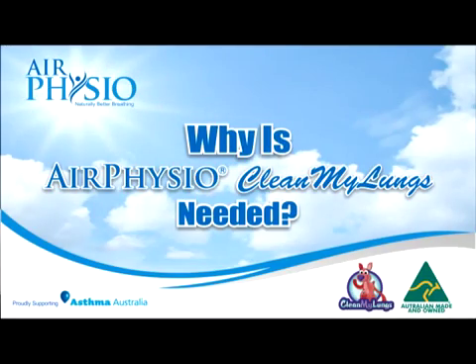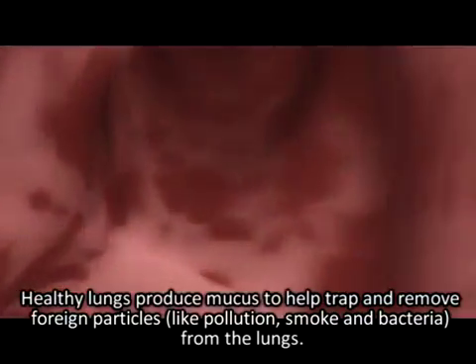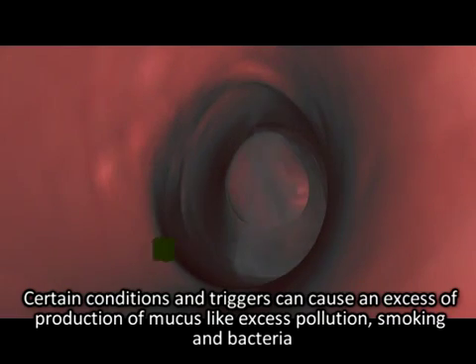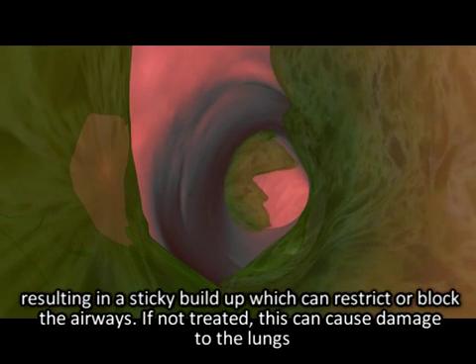Why is Air Physio Clean My Lungs needed? Healthy lungs produce mucus to help trap and remove foreign particles like pollution, smoke, and bacteria. This is performed by tiny hairs on the airway walls called cilia, which move back and forth helping move the mucus up and out of the airway to be coughed out naturally. Certain conditions and triggers can cause excess mucus production, resulting in a sticky build-up which can restrict or block the airways.